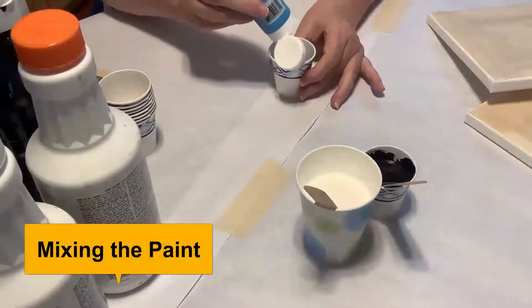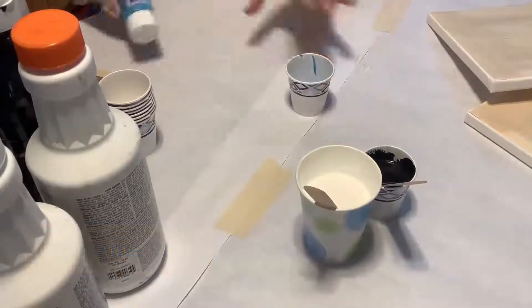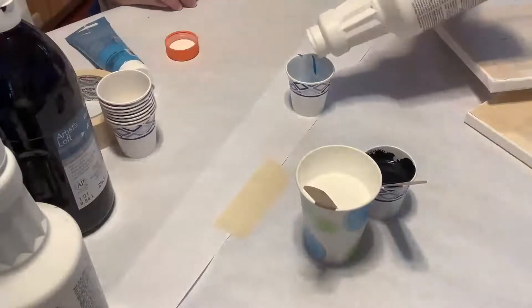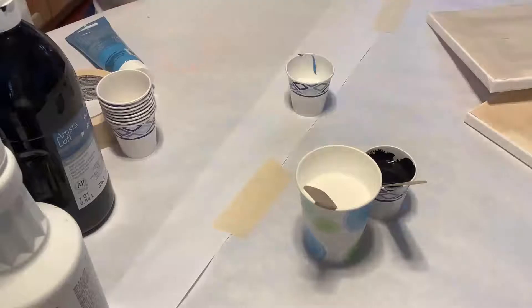Paint is added to the mixing cup along with the paint conditioner if you choose to use it. The amount of paint you need will vary based on your project. I'm using them here in fairly equal proportions, but you'll find the mixing blend that works for you.